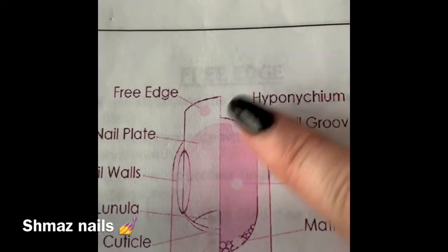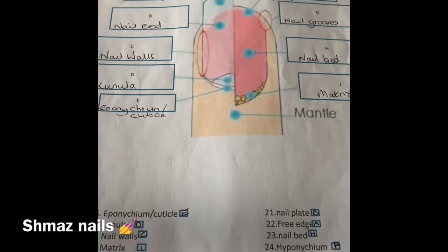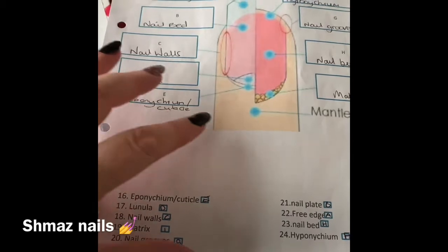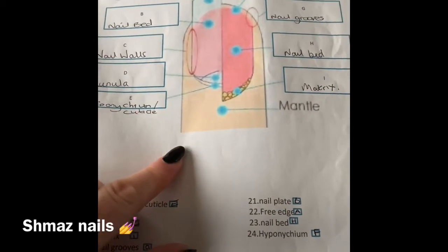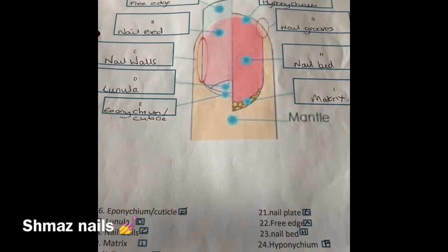So I will go through each one of what they need. This is my diagram that I had to fill out, and this is part of the exam — what each one of these are. As you can see, I have correctly labelled that.